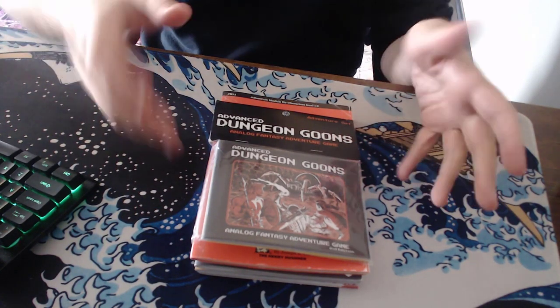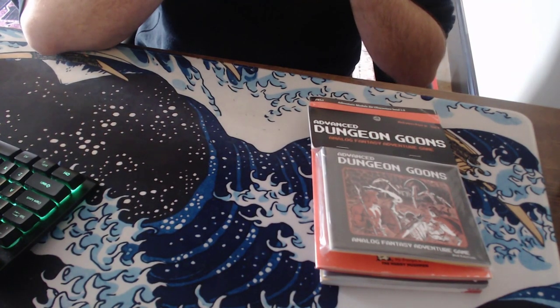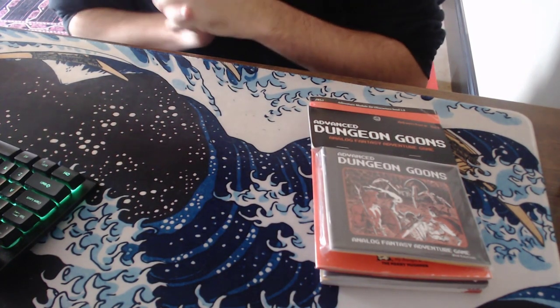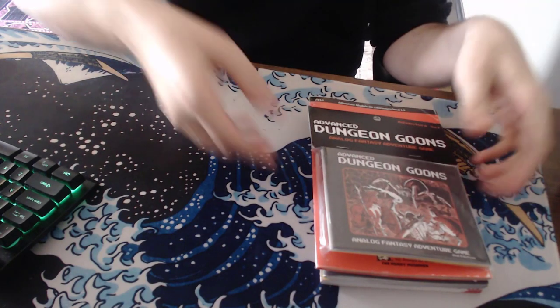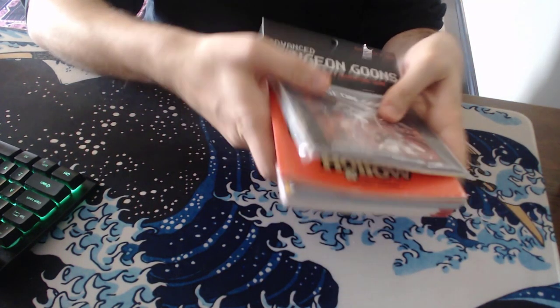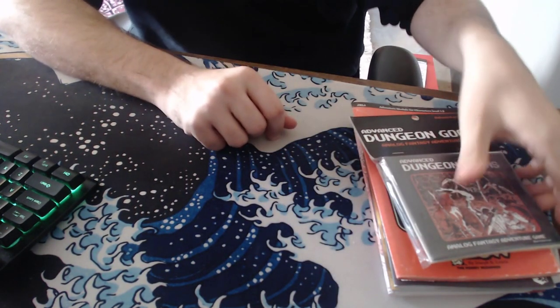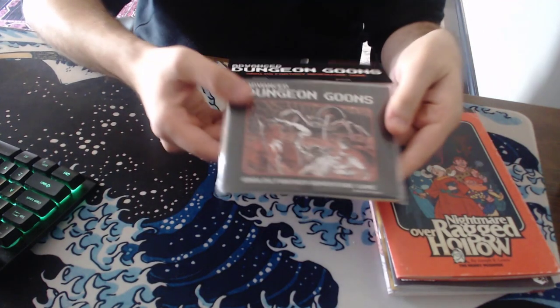Hey everybody, welcome back to this series where I review different products I have — different RPG books and things like that. This week I thought I'd do a bunch of zines, or sort of zine-like things. I have a handful here, and I don't know how long this video is going to be because I don't think I can do a full review of each of them — kind of a quick flip-through more than anything else.